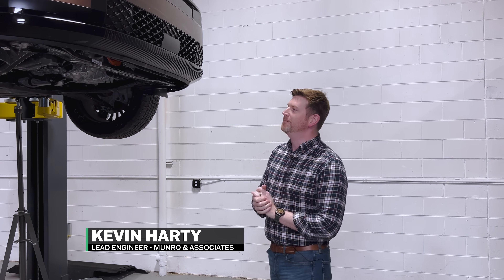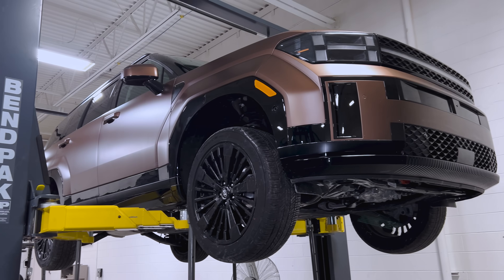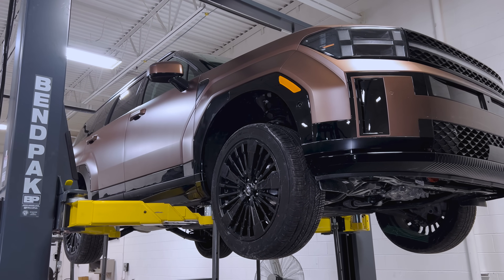Hello everyone, welcome back to Monroe Live. I'm Kevin, and behind me we have the 2025 Santa Fe Hybrid in a nice earthy brass color.